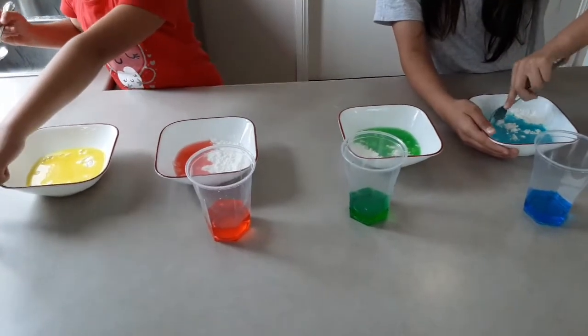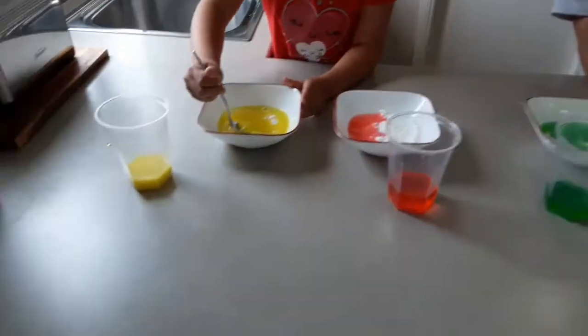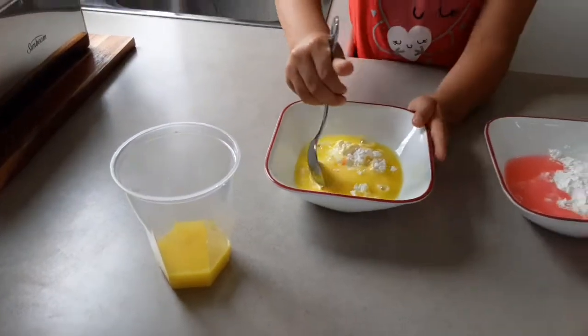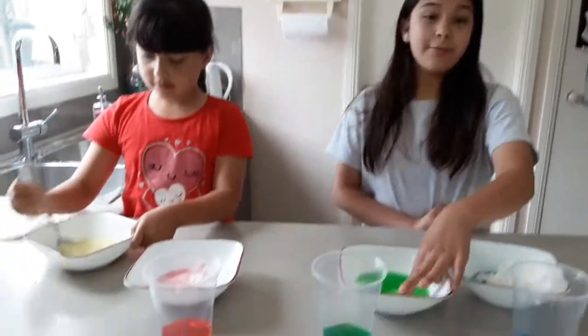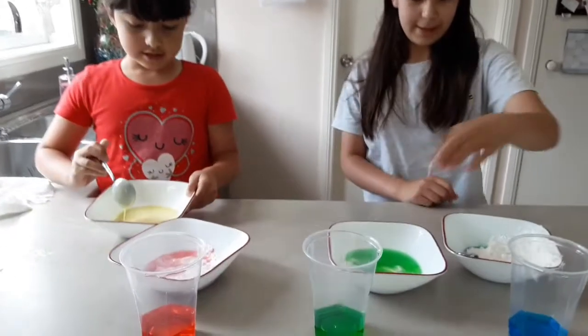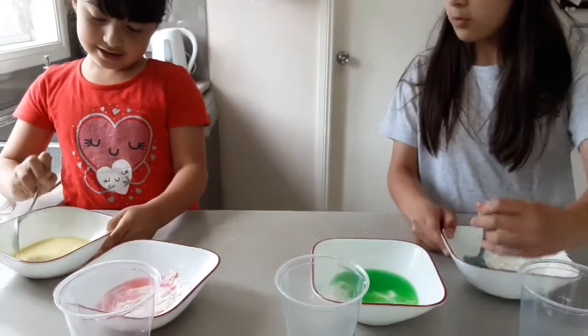Guys, look at this one — this looks like orange juice! If it's too dry, add some oil. If it's too liquidy, add some corn flour. Does this look liquidy? Whoa!